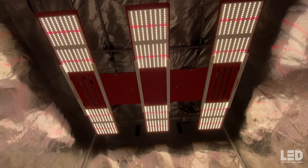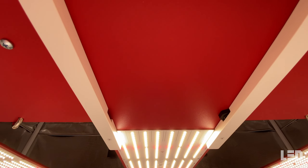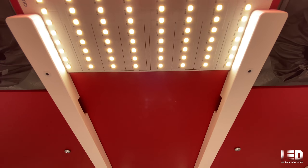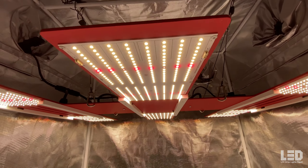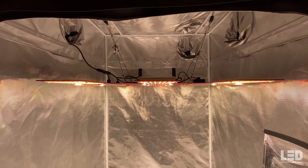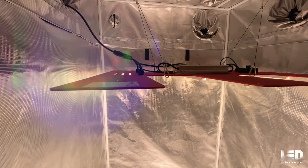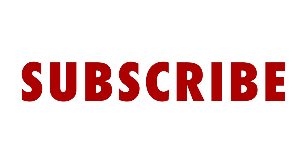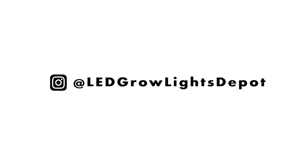So if you're looking for a good quality, efficient fixture made in the USA, need to cover up to a 5x5 area with high light intensity, and want to spend under $1,000, then this light is for you. I really like this light and I think you will too. Links to the Scorpion R-Spec FR, Scorpion Diablo, and Blackbird are in the description. Smash the like button and subscribe for more LED grow light reviews. Follow us on Instagram at LEDGrowLightsDepot for giveaways and other great content.